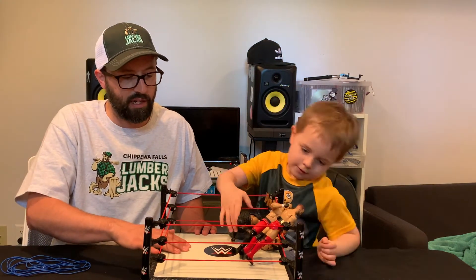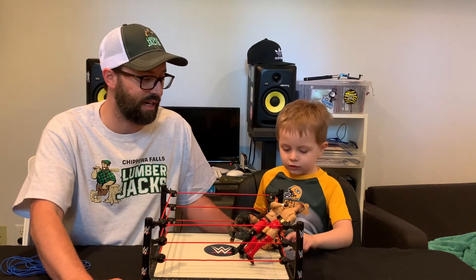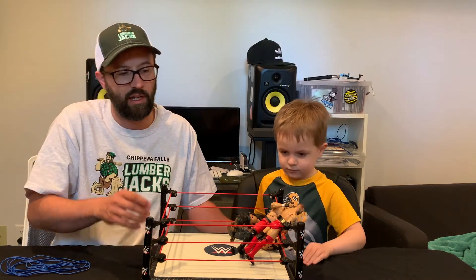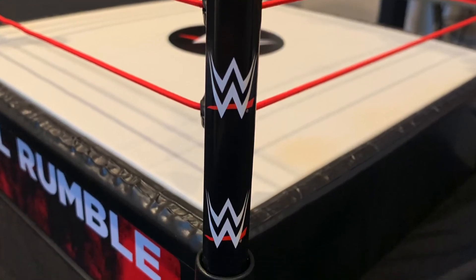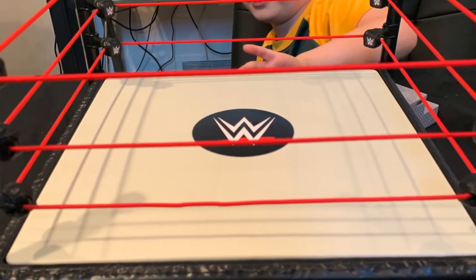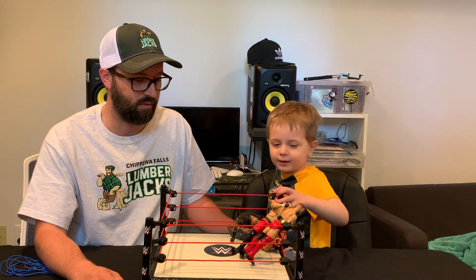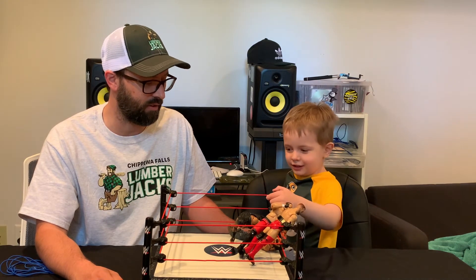It does have a spring-loaded ring — it's a nice Mattel basic. These steps do not come with it; these are ones we already have, but they do pop right on there and look nice. As you can see we have the Royal Rumble setup going here — WWE logos in the center of the ring, on each turnbuckle, and down the ring post, which I believe is a new addition and looks really nice. Cam's favorite thing? You can change it, it's got a spring, and you can make them be on the top rope.